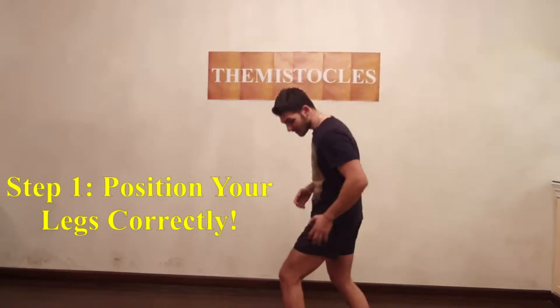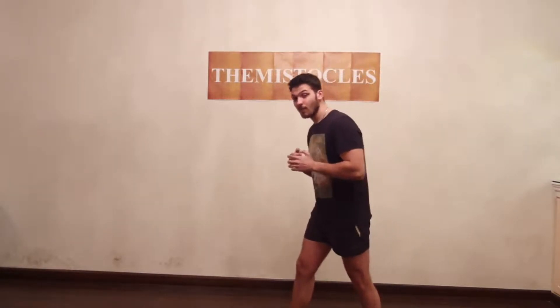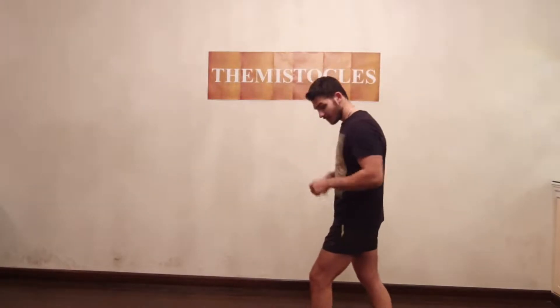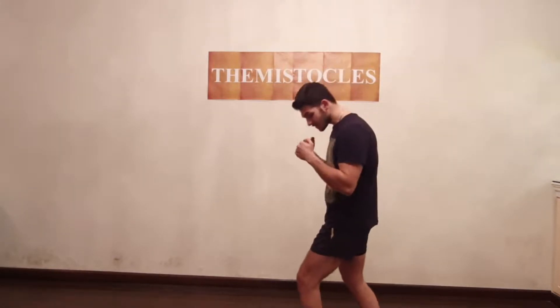You either have an orthodox stance, left leg forward as you can see, or southpaw stance, right leg forward. Most fighters, most boxers, most MMA fighters have an orthodox stance, left leg forward. So for simplicity reasons, I'm going to be using orthodox stance to show you how to do a proper jab. First step: do the correct stance, put your left leg forward.